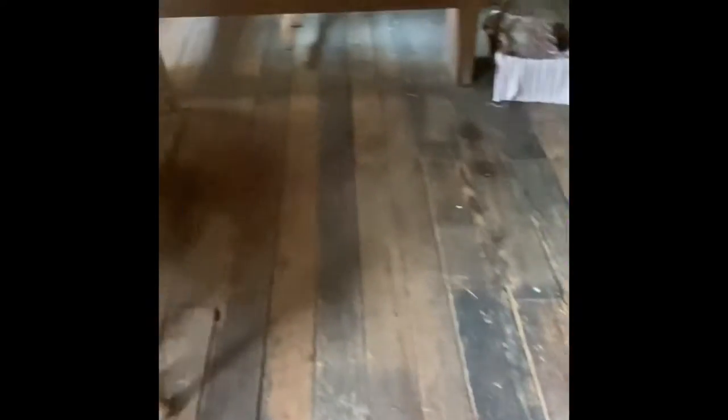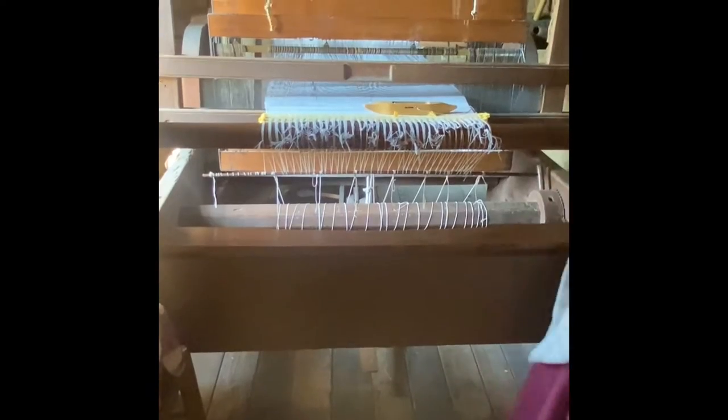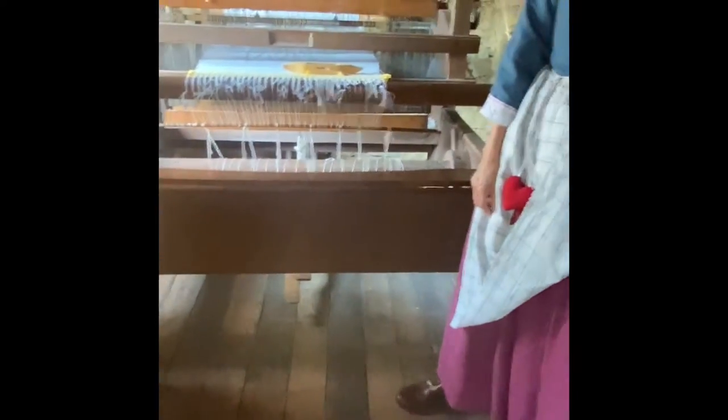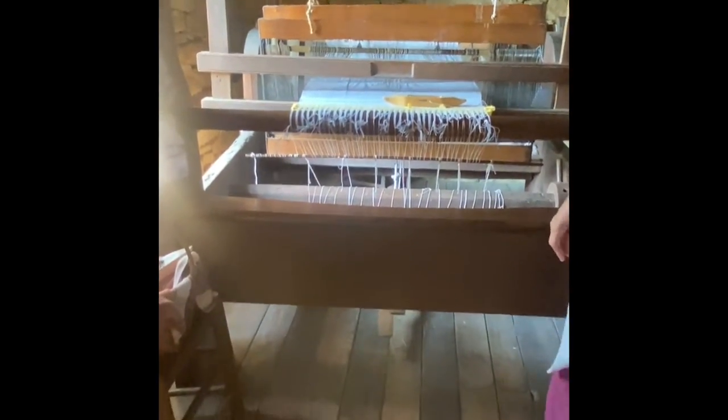This right here is a woven plaque — it's what you make money from. Now here's a not-so-dumb question: what's the difference between a two-shaft and a four-shaft? See these two things that go up and down here? This one has two, the other one has four. Obviously there's a difference with the pattern and all that?